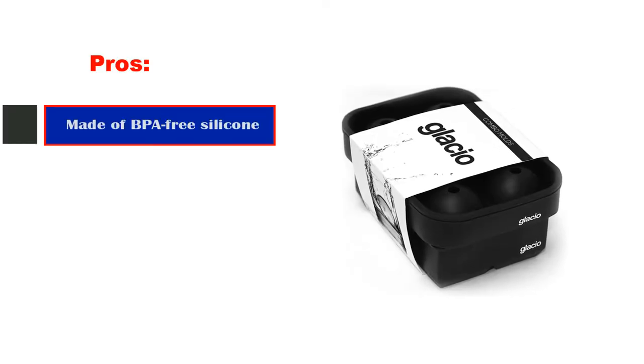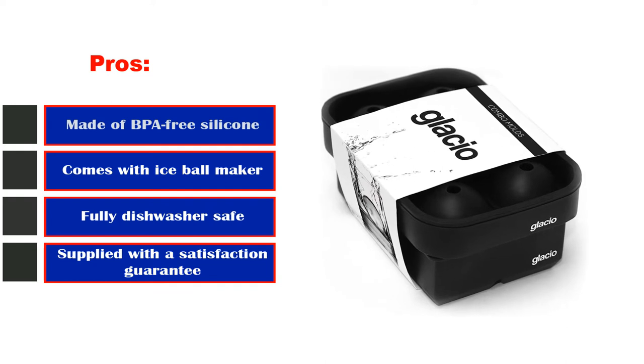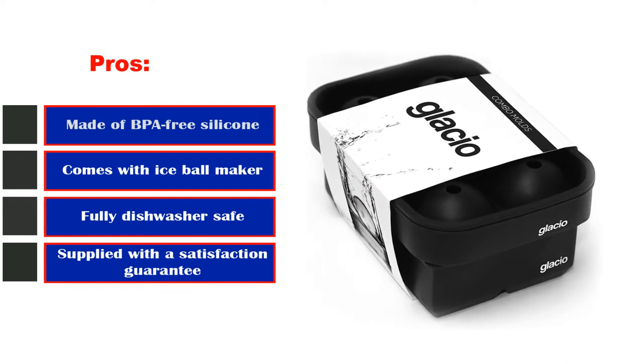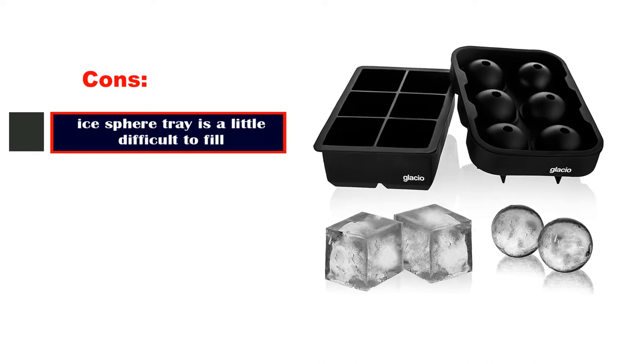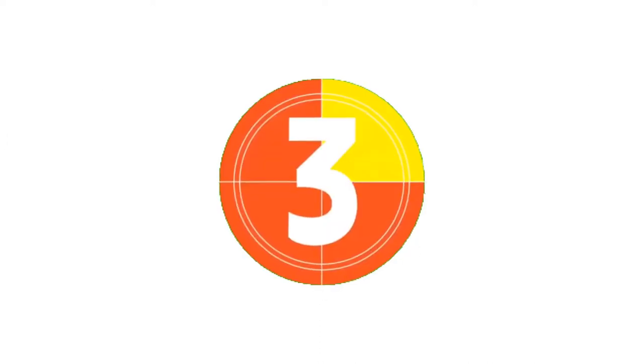Pros: Made of BPA-free silicone, comes with an ice ball maker, fully dishwasher safe, melts more slowly than regular ice cubes, supplied with a satisfaction guarantee. Cons: The ice sphere tray is a little difficult to fill.